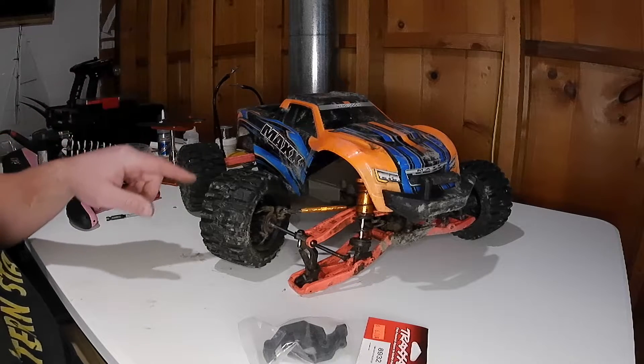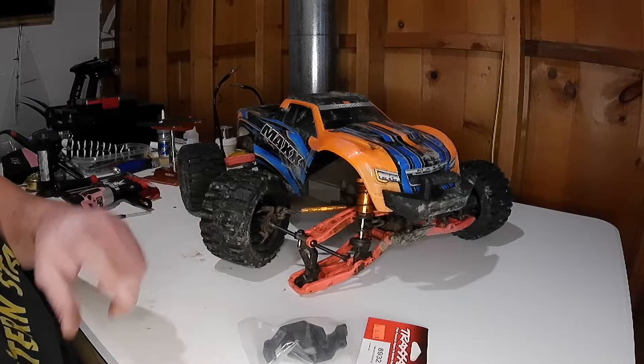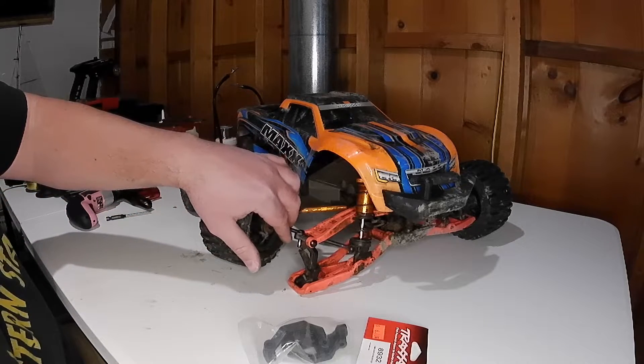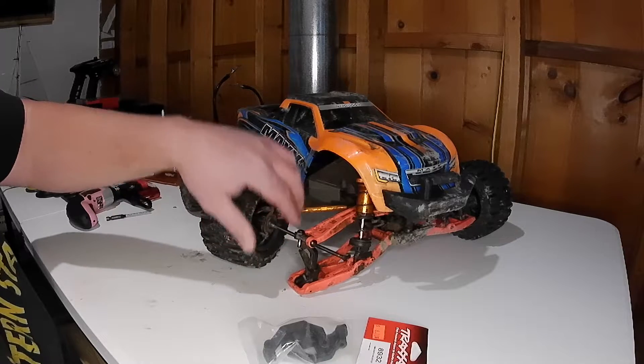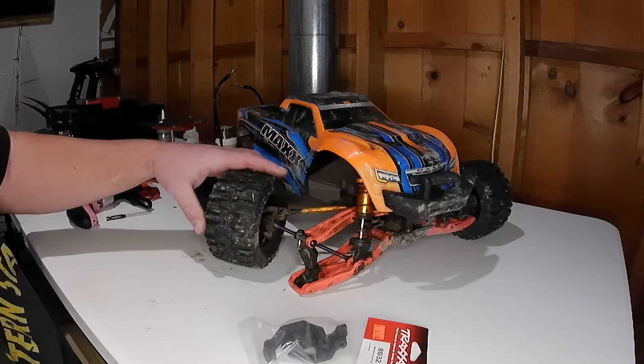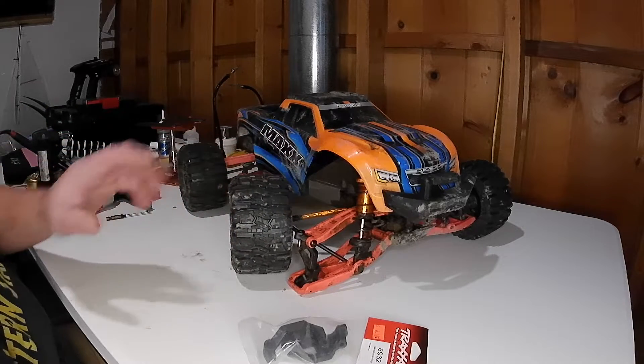This is the version one Maxx. The wide max kit has the metal dog bone drive shafts, the adjustable steering links, and the 17 millimeter hub conversion.